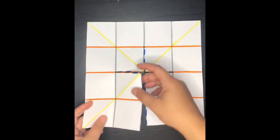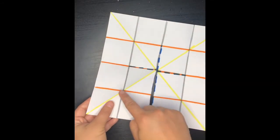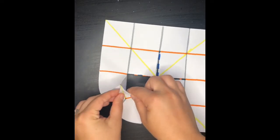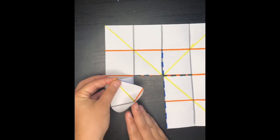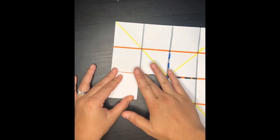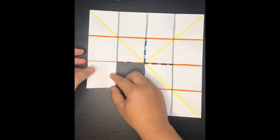Now I'm going to go ahead and show you how to fold it. The first thing you're going to do is against that diagonal line, you're going to fold it back and you're going to get those two sides together. Make sure they meet and you're going to fold it down.